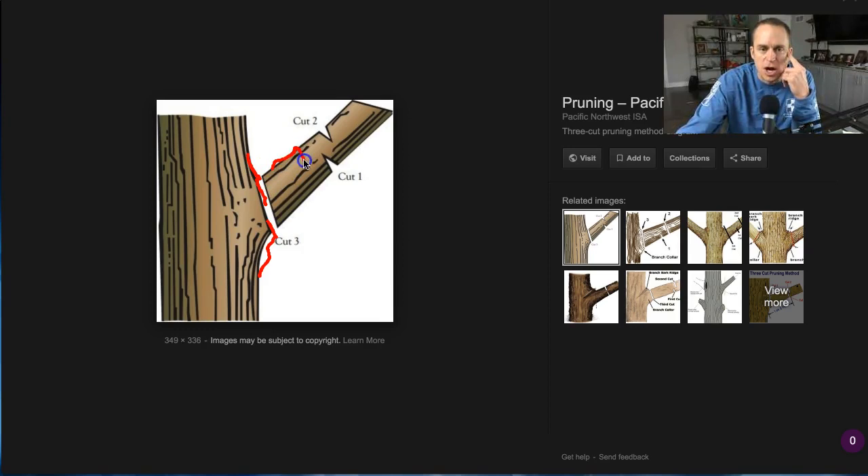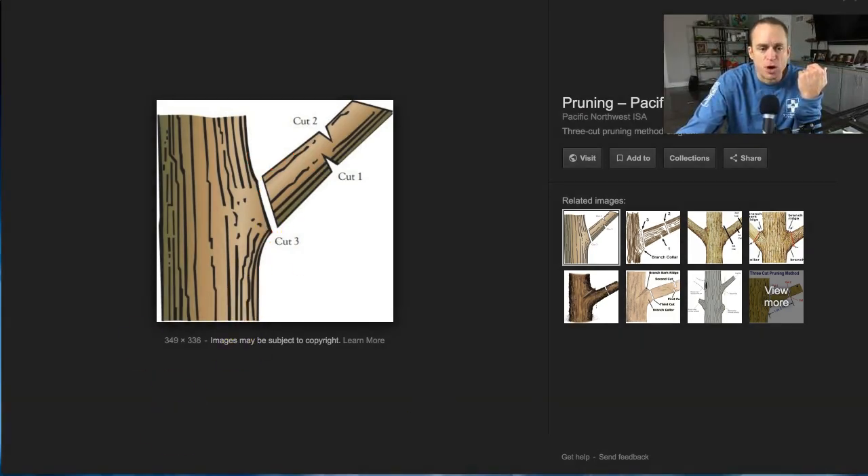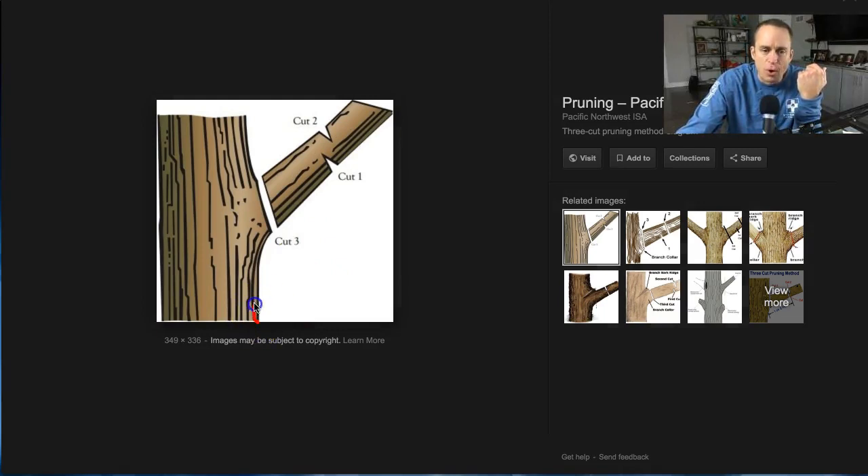Here's the reason why. You have sap flowing right up here and out to the branch to feed and promote leaf growth. If you make a pruning cut too far out, the sap is not going to travel out there. It'll stop, redirect, and keep going up — and then with all that dead material, you end up getting decay.